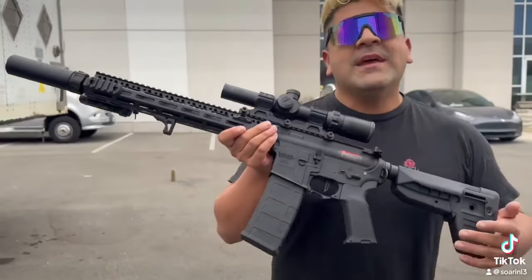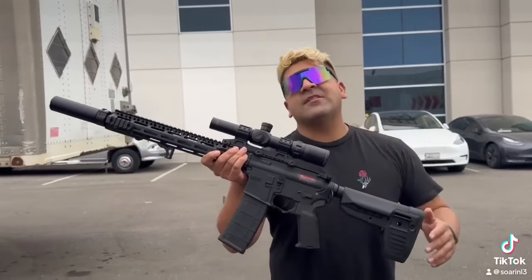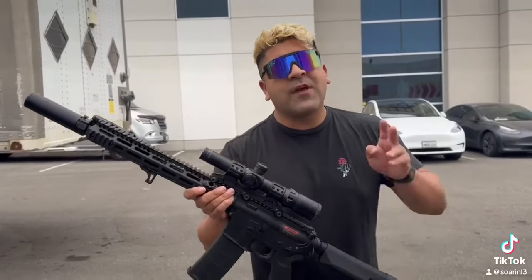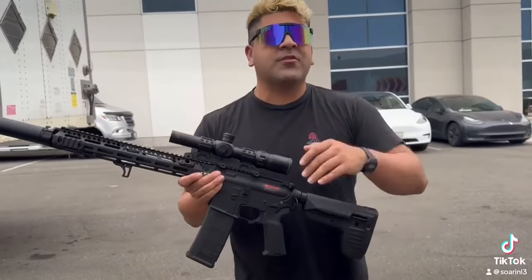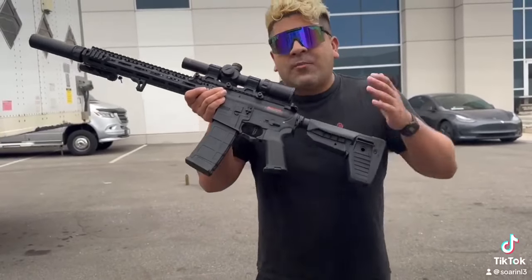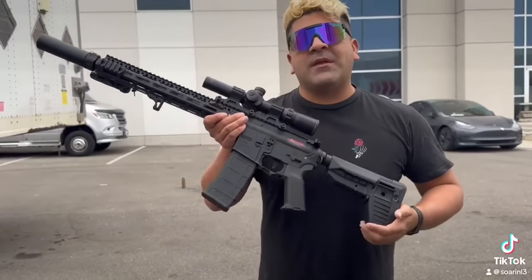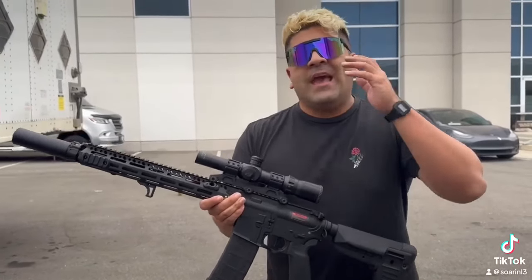He took a look at our MGC4 lineup and thought we can do even more with this, so we are happy to announce the unveil of the brand new MGC4 Custom SSG VR1 series. They're available in two different lengths — I have with me the Mark II, but the Mark I is also going to be available on the website. These were built with performance in mind.